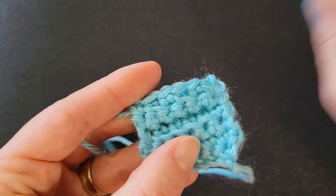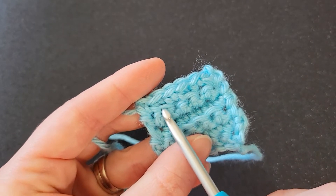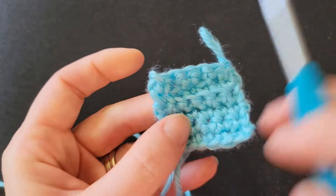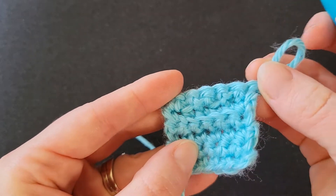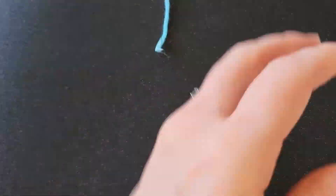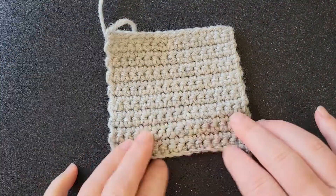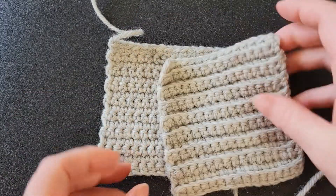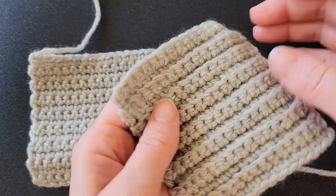There — can you see them? So there are the front loops that we left, and then on this side we've got the back loops that we left. So let me show you on a bigger swatch. Here is regular single crochet, just worked into the top two loops. And then this is single crochet worked into back loops only.